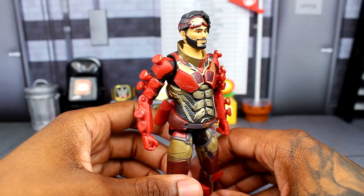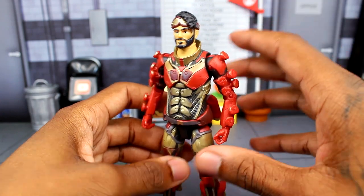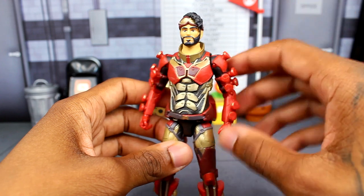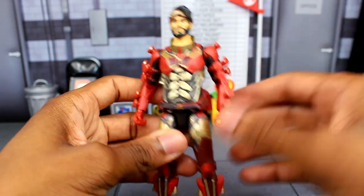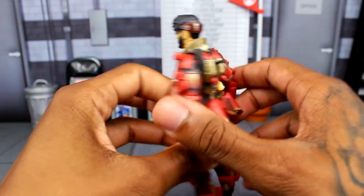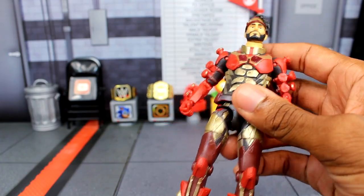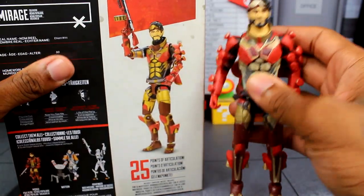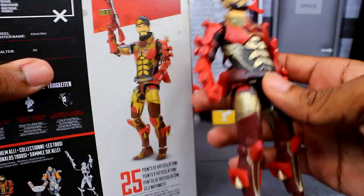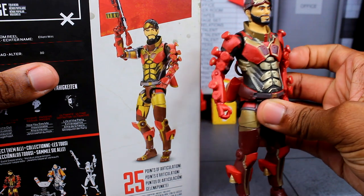The first figure we'll look at is Mirage. This suit is basically supposed to represent Iron Man, but it doesn't quite capture it because they gave it a matte finish — there's no metallic paint to make it pop. This part should be a little more yellow and more saturated. Looking at the packaging, you can see how much more the yellow is popping along with the red — it just doesn't look the same on the actual figure.